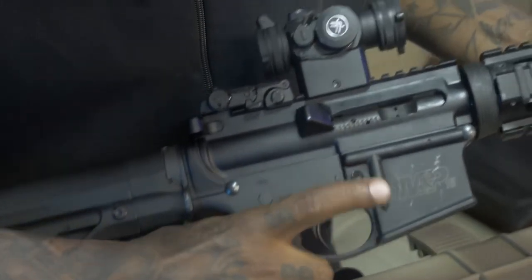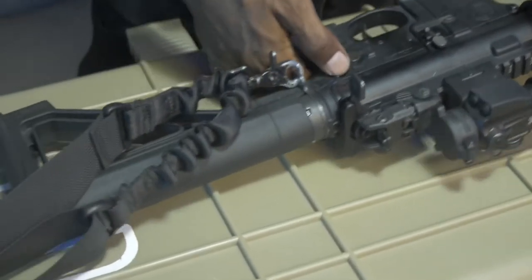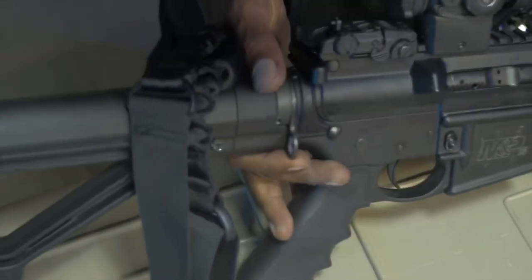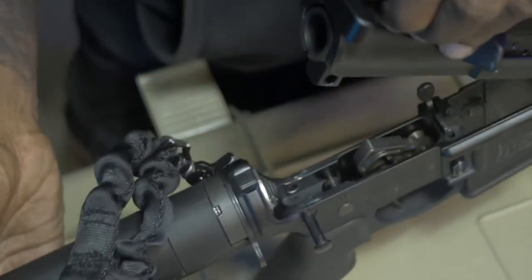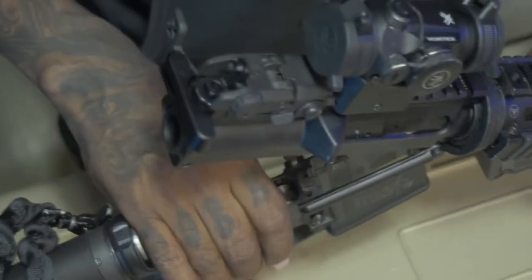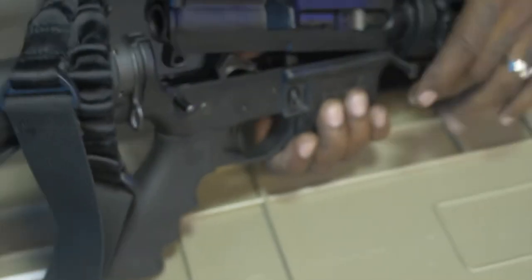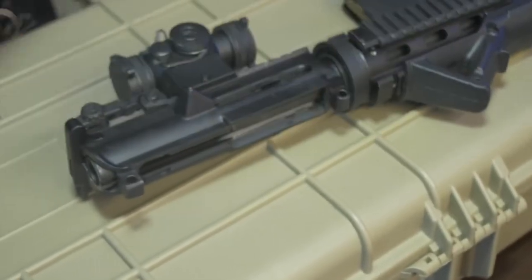This is pretty much how you take the weapon down when it's time for cleaning. I'm not going to break it all the way down, but this is a simple breakdown. You hit the back pin and pull it up — that opens up the upper receiver. And this is the lower receiver. Hit the front pin, then you can remove the upper from the lower.